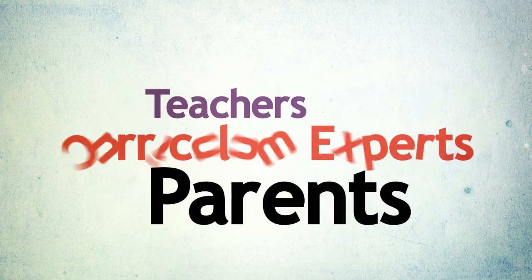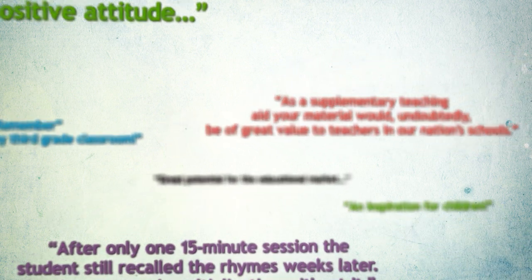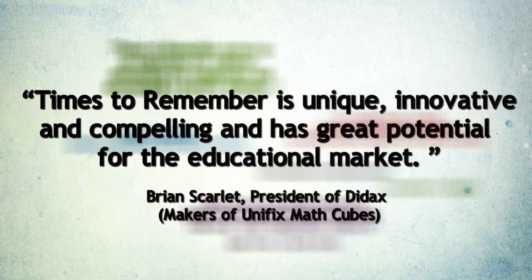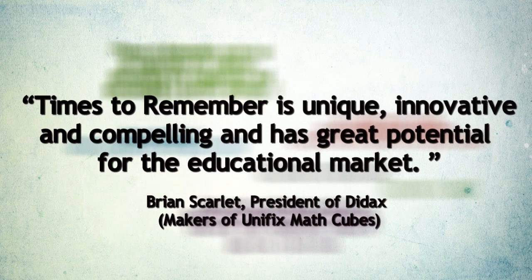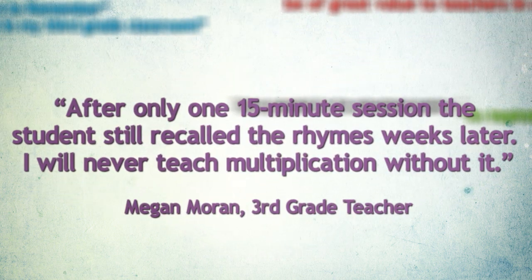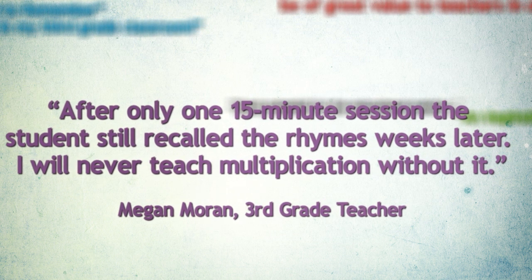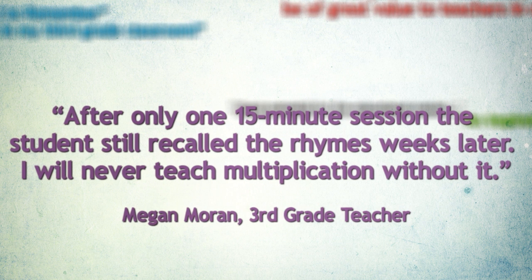Teachers, parents, and curriculum experts are giving Times to Remember rave reviews. Brian Scarlett, president of Didax, the makers of Unifix MathCube, said Times to Remember is unique, innovative, and compelling, and has great potential for the education market. One third-grade teacher said: after only one 15-minute session, the student still recalled the rhymes weeks later. I will never teach multiplication without it.